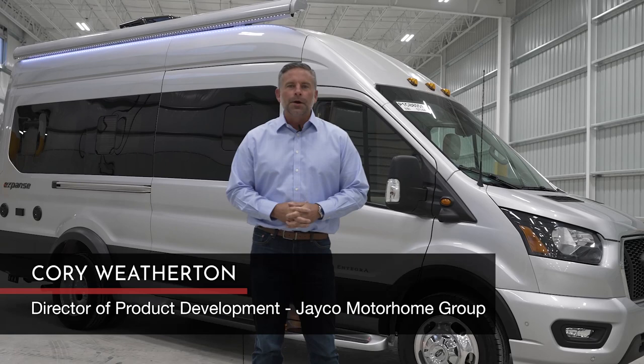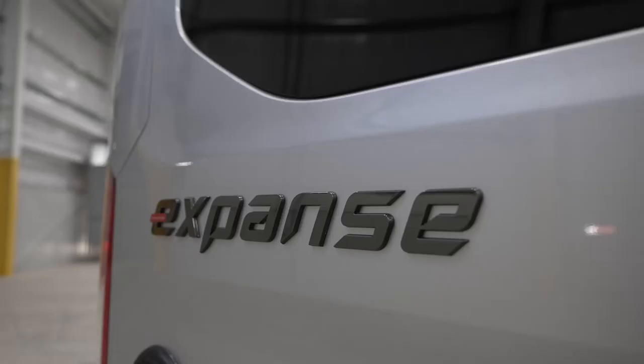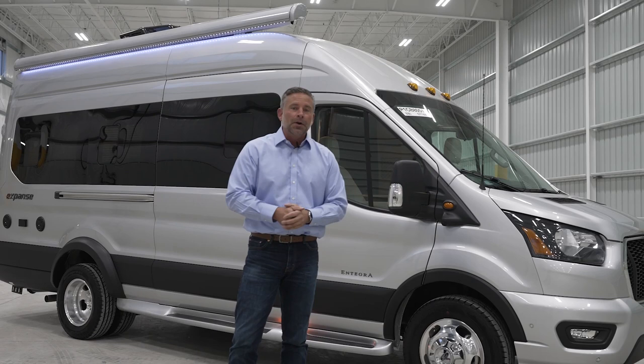Hi, I'm Corey Weatherton, Director of Product Development for Integra Coach, and I'm excited to show you today this new 2023 Integra Expanse. This Expanse is brand new for us, new in the marketplace, so there's a good chance you haven't seen it. I want to take some time to show you some of the features of this Integra Coach Expanse.